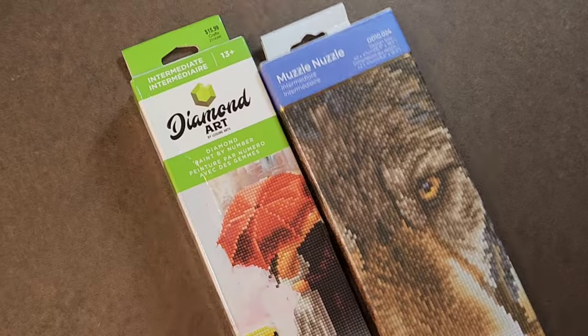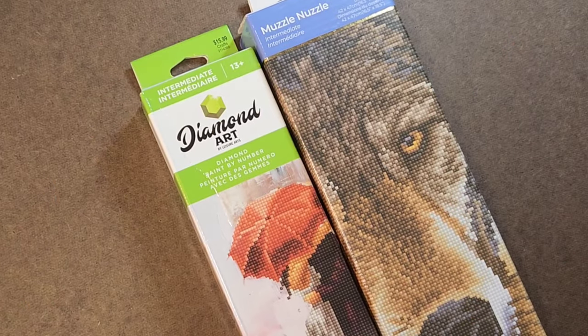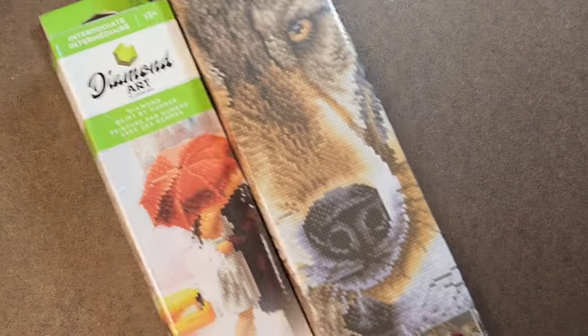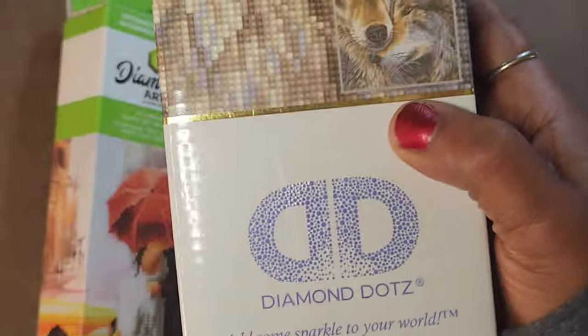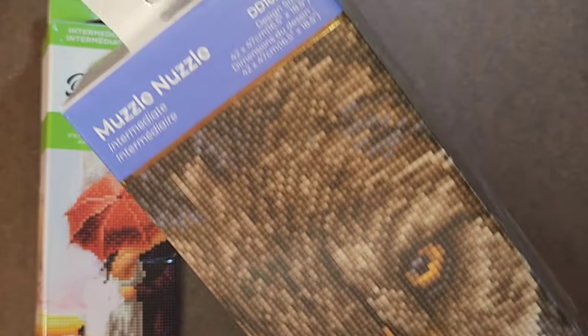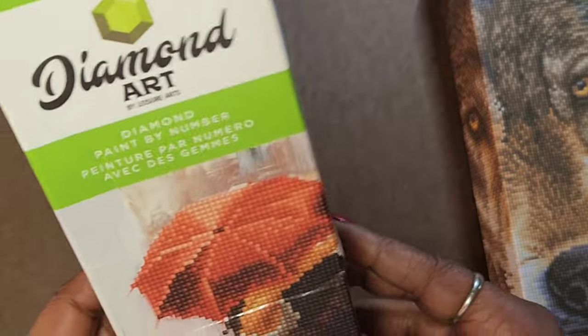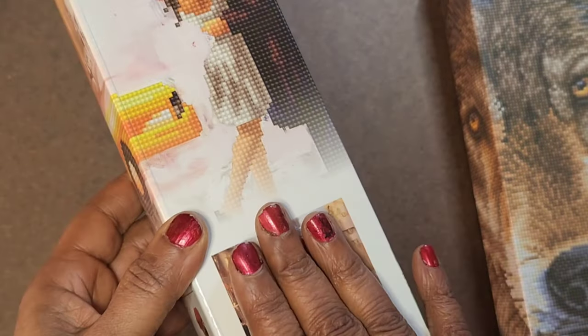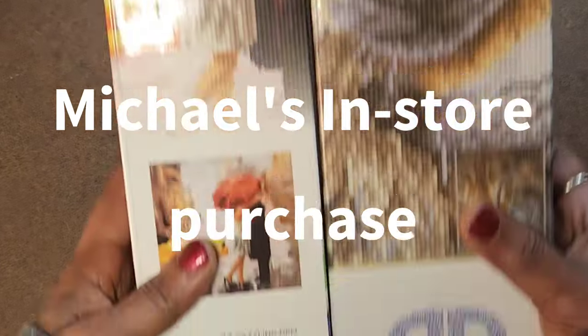The first one I shared was Diamond Art Club, a brand I'm very familiar with. These next two are very new brands to me — not new on the market, just new to me. This is the only Diamond Dots I own, Muzzle Nuzzle, and this is a Leisure Arts kit. I have never had a Leisure Arts kit before. I bought both of these at the same time at Michael's — that was my other retail therapy. I was in Michael's looking for something else and I ran across these two.